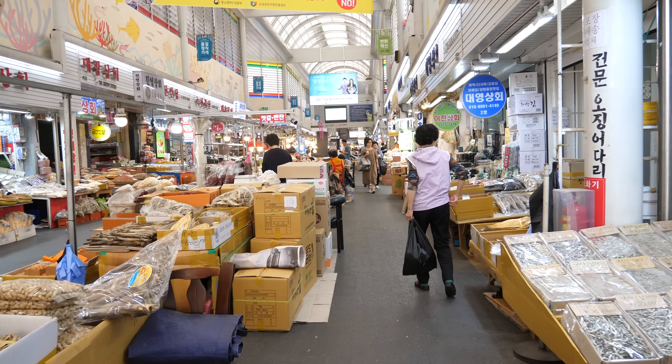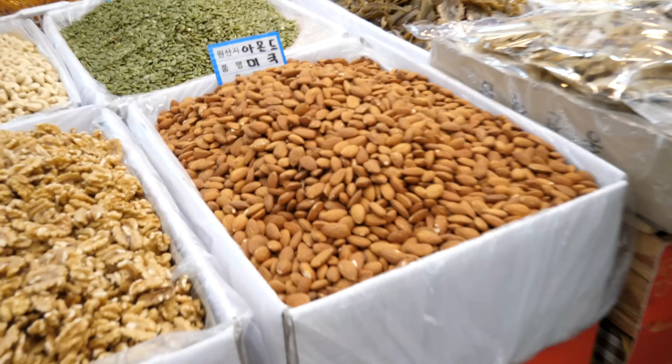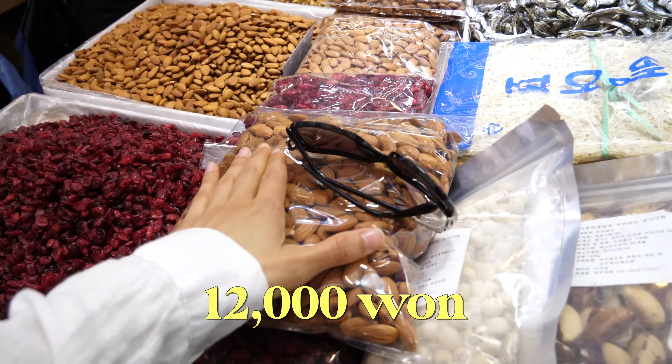I'm seeing a lot of dried goods here — dried seafood, dried seaweed. We're looking for almonds because we just ran out. We found one location. One of these bags is 12,000 won and we're gonna get it — we're gonna bring this with us to the Philippines. We'll probably finish it there.